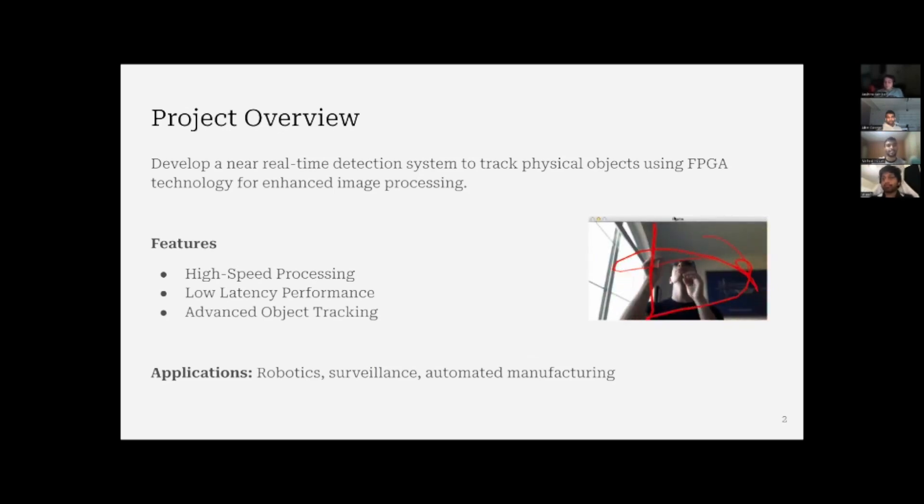In this project, we'll be doing real-time object detection using an FPGA board. We're implementing it for a high-speed, low-latency object detection and tracking project. The applications of this project can be in robotics, surveillance, and automated manufacturing.